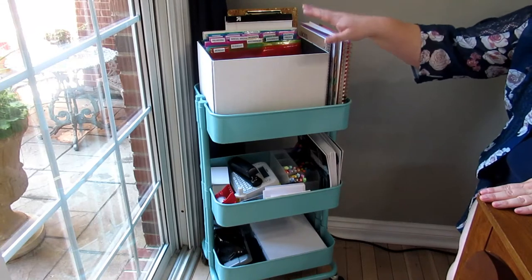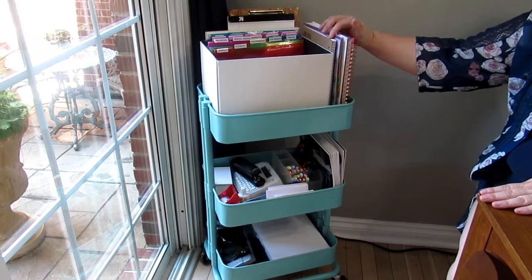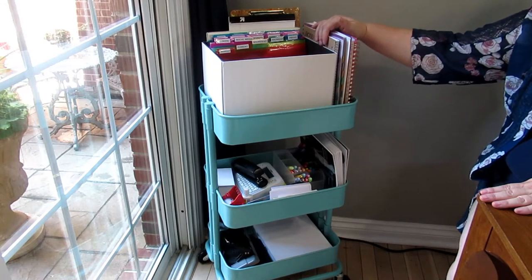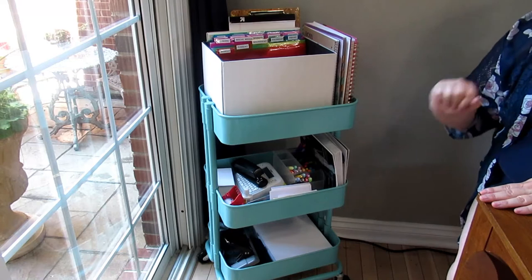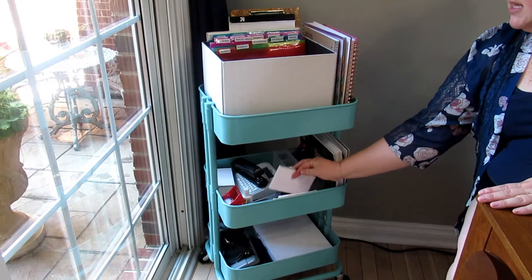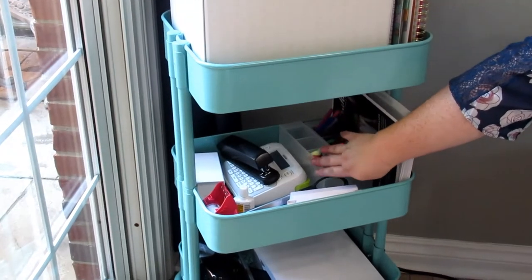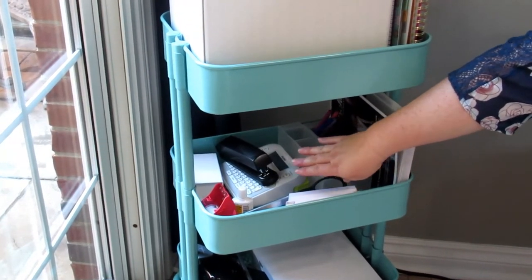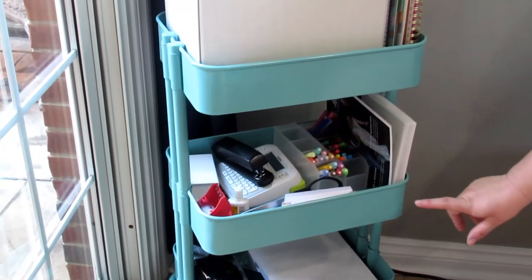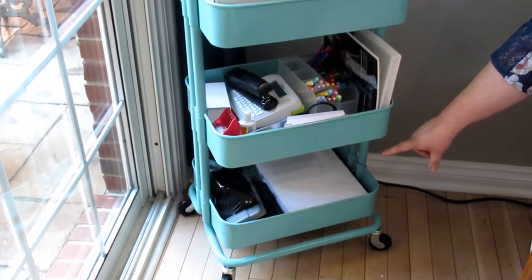The top shelf has my work box and my planners that I use — these are my personal planners. It just makes sense to keep them here because this is where I work every day, along with some extra things in the back. The second shelf has supplies: index cards, Post-its, catalogs for my business, pens, markers, highlighters, a labeler, stapler, extra business cards, binder clips, and things like that. On the bottom I have my three-hole punch for both regular paper and my Filofax, and extra printer paper.